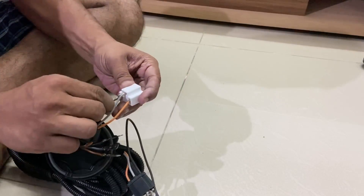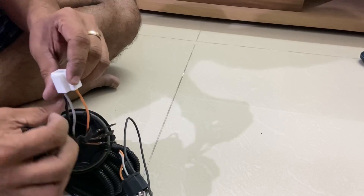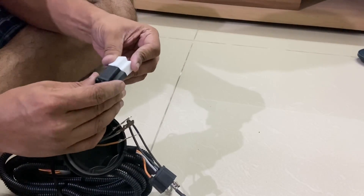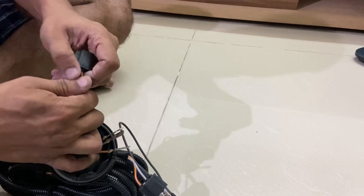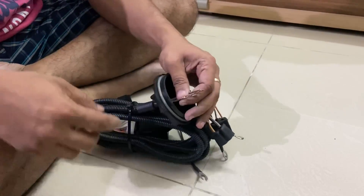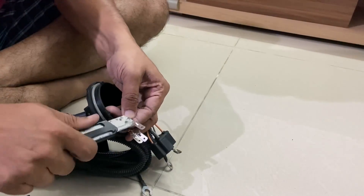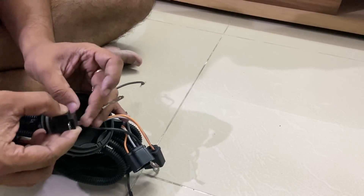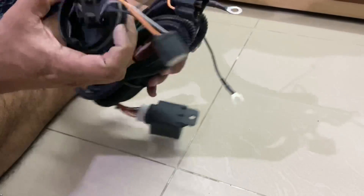Now it doesn't come out. You have done the connections and put the cap back. Now the next thing is we will connect this terminal here and route it down through this. One side is done.